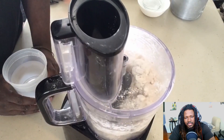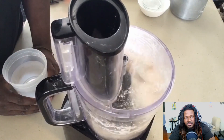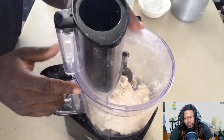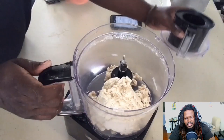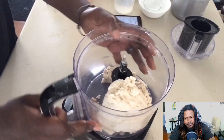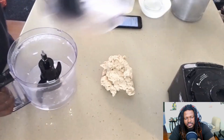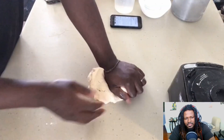It doesn't stick to your hand real bad — that's the consistency that you want. Right here I see that it's catching really well, starting to form together as one. That's the consistency that I want. Take this out and we're going to knead this for roughly around eight to ten minutes.